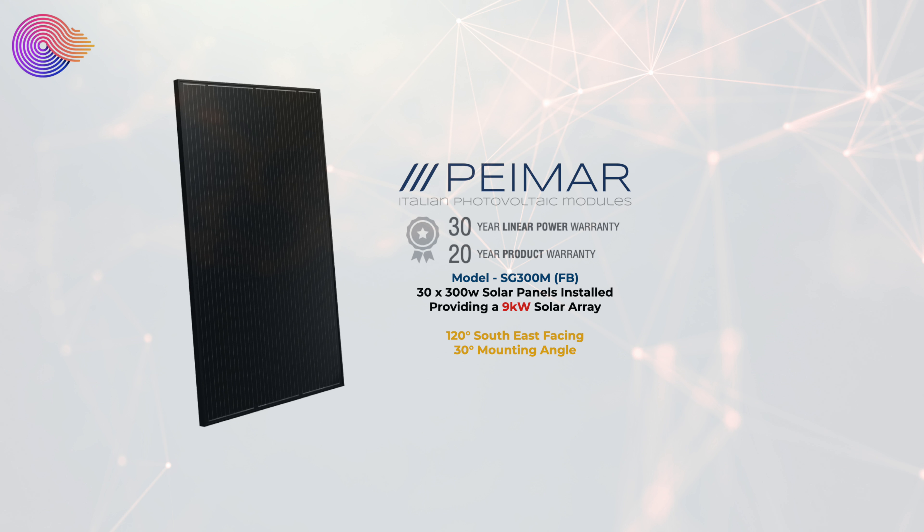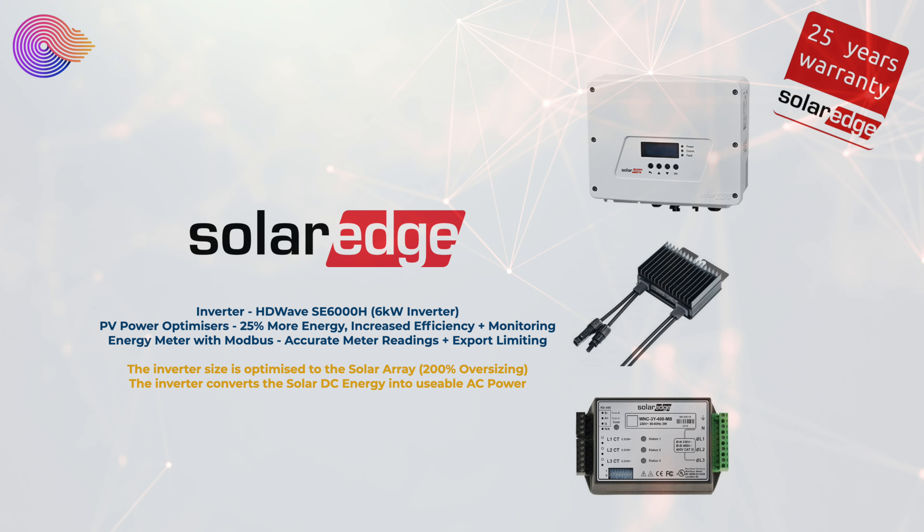These are mounted on the roof at a 30 degree angle facing 120 degrees southeast so you get a good collection of the sun throughout the day. On the back of each of these panels is a SolarEdge PV power optimizer giving us more energy, increased efficiency and monitoring of each individual panel.